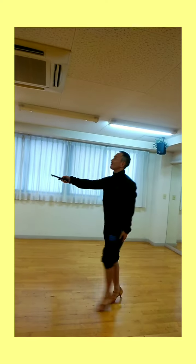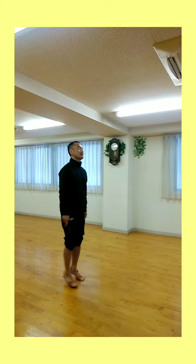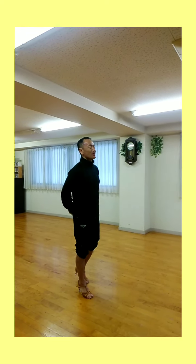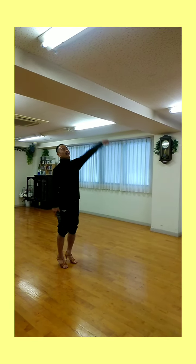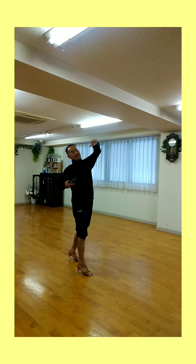はい、みなさまこんにちは。今日はですね、スローフォックストロットの基礎、超初歩編の2回目ですね。前回はフェダーステップということで、右足前進から上体を右へ捻っていって、下半身を置いて上体を捻っていって、トントンとフェダーステップ、女性はバックステップをやりました。